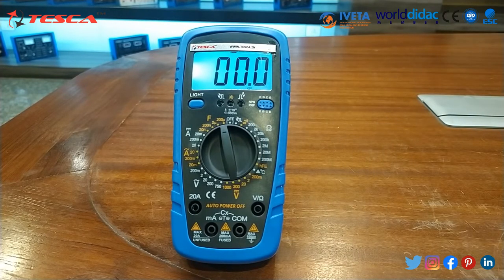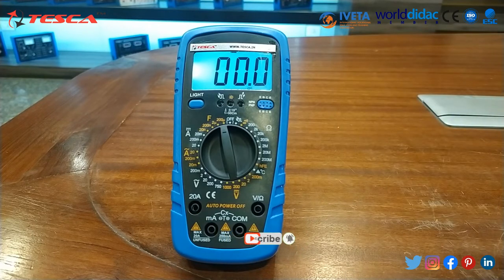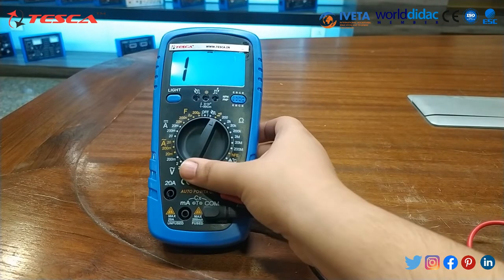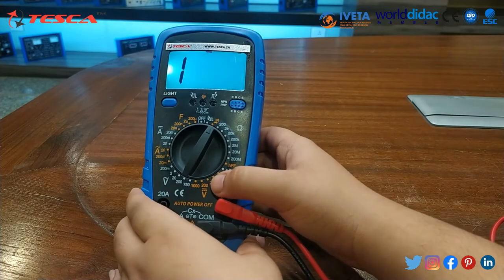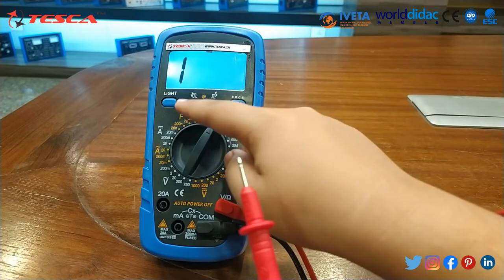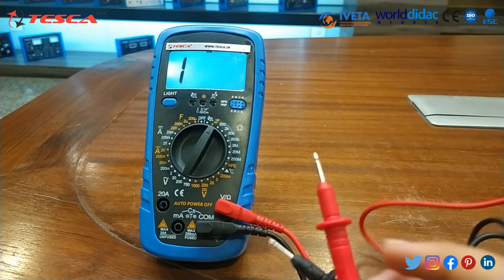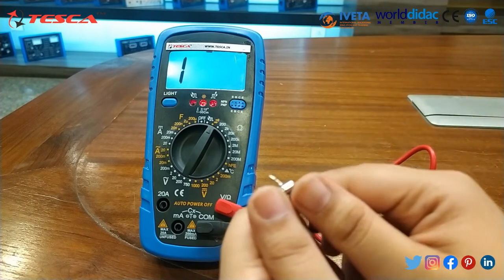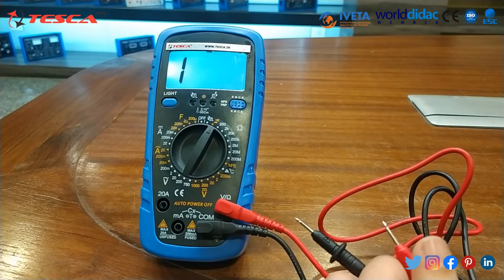Now we will test continuity. Set the dial to continuity and connect the positive and negative test leads. You can hear the buzzer sound, and the indicator lights glow to show the device is working. We will check the continuity of this fuse — and you can see the fuse is working properly.